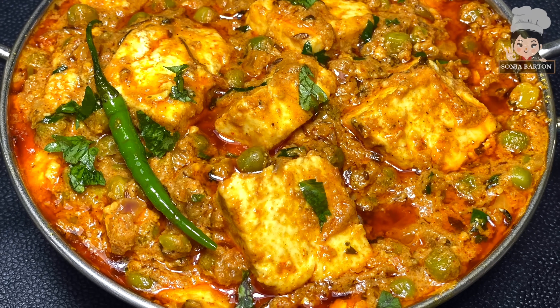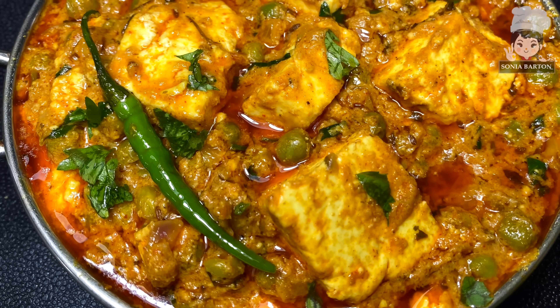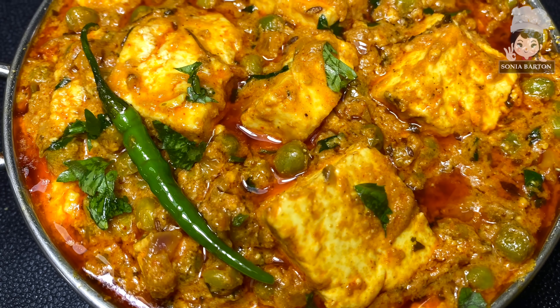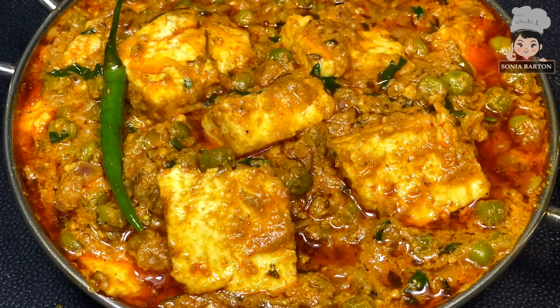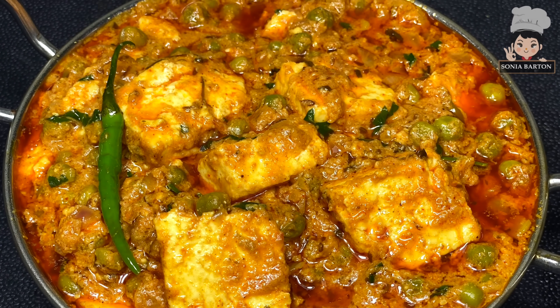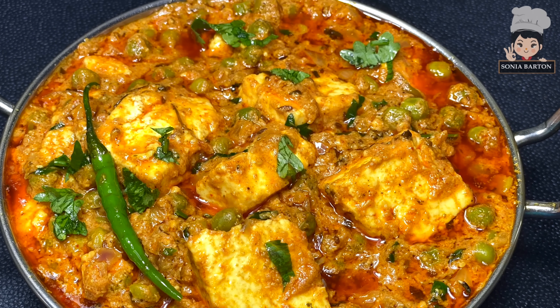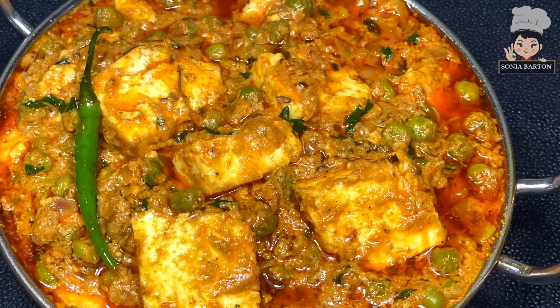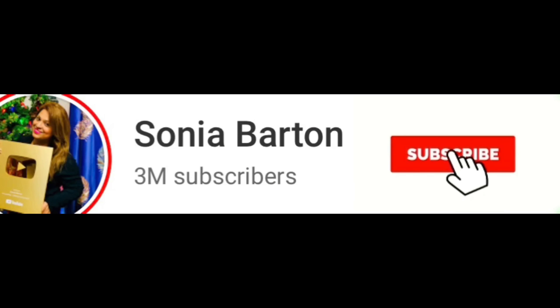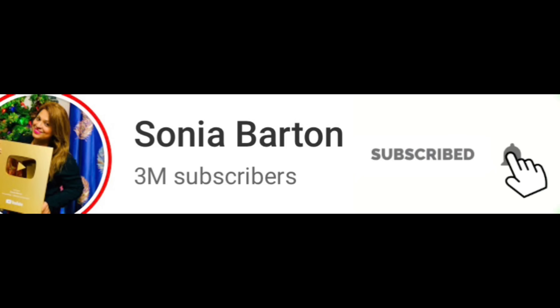Hi friends! Today I will bring you this recipe, which can be made for a special occasion, birthday party, anniversary, cheat day, weekends, or holidays. If you like it, please like it, don't forget to subscribe to the channel and hit the bell icon so that you get notified when I upload my videos.